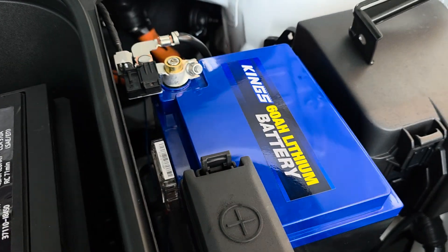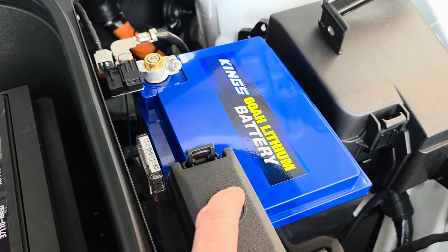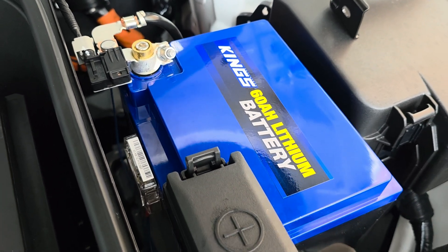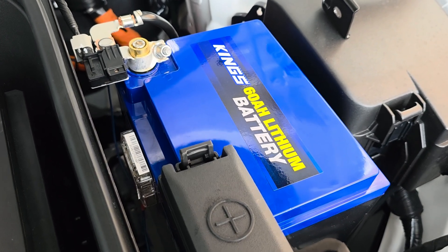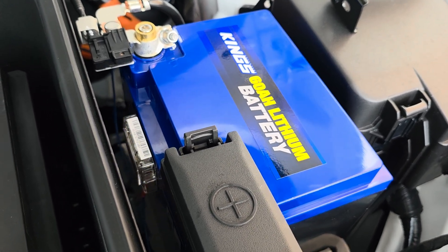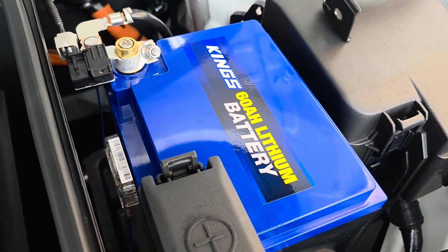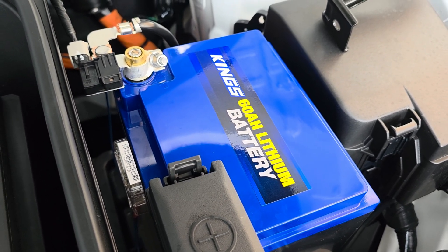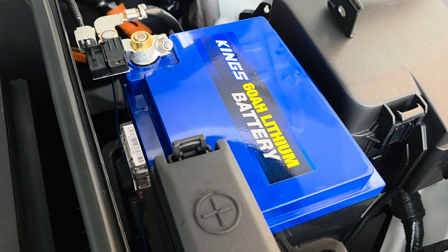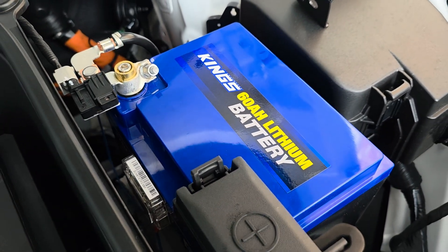All of a sudden, thanks to algorithms, I saw Kings having a sale on their lithium batteries. These are normally around $230 odd dollars, which is already a really good price, but the Kings sale had them at $149.95. I thought it was a one-off so I quickly ordered one, then realized within a few days the price was back down to that. It sounds like they regularly go on sale for around $150, so keep an eye out for that — this is a 60 amp-hour lithium battery.